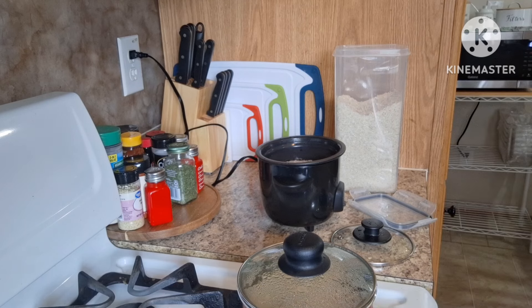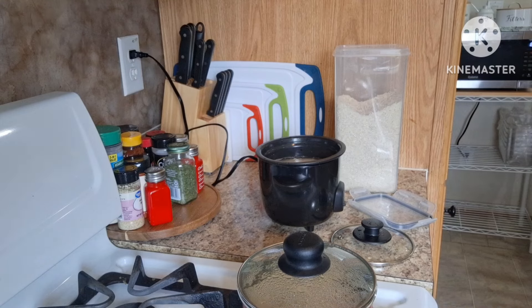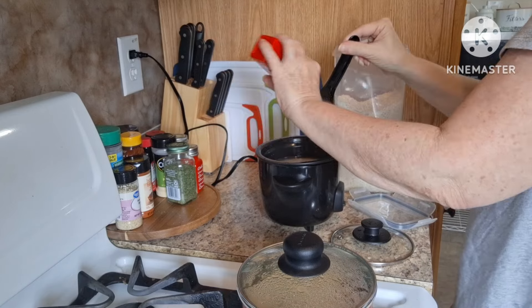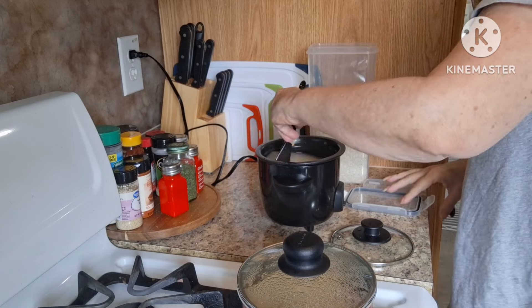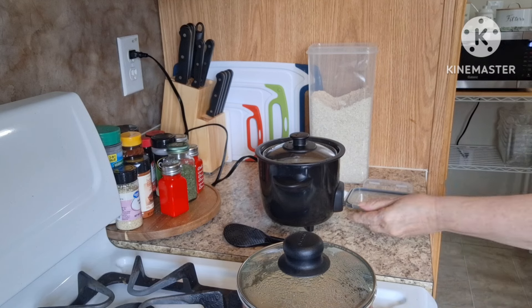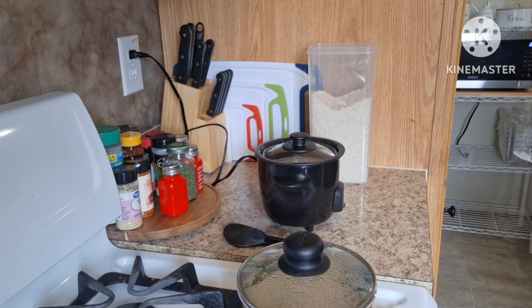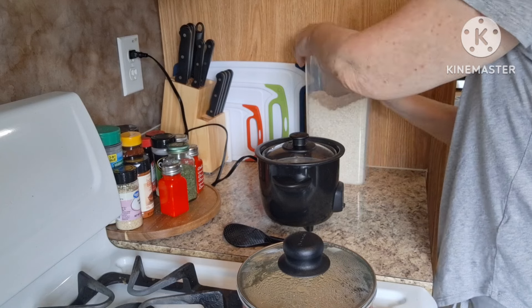We're at the quarter mark — one and a quarter cups total. I'm gonna add just a little bit of salt, give it a quick stir, and cover that. Hit the switch to cook, and when that switch turns to warm, that means it's ready. So we're gonna let that go.